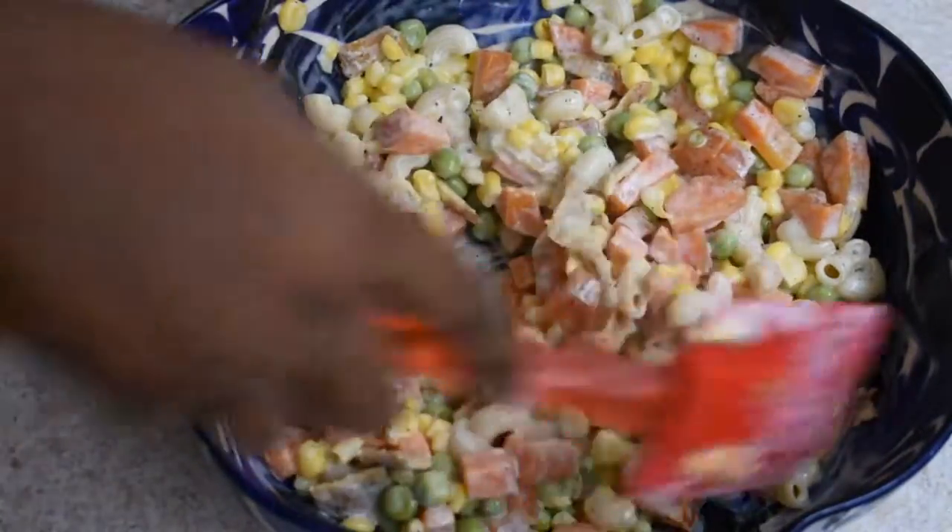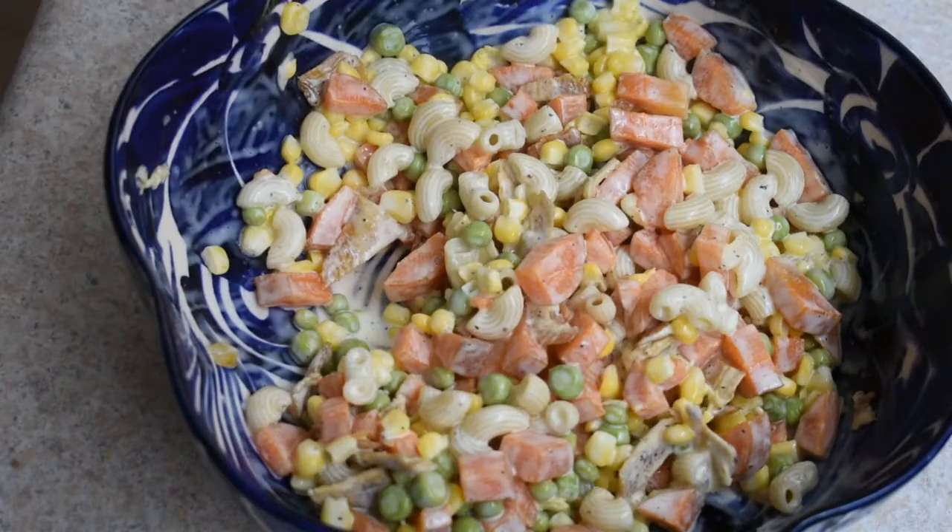We add the salad. The Mexican salad is very good. It's very healthy and you can eat it.